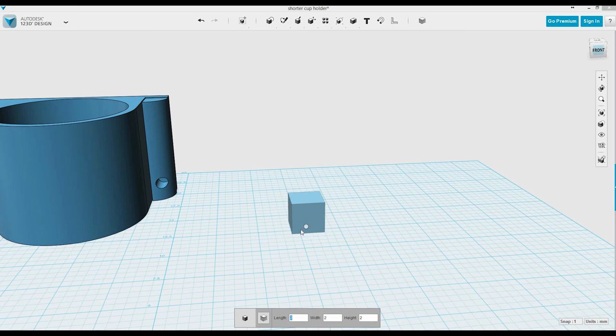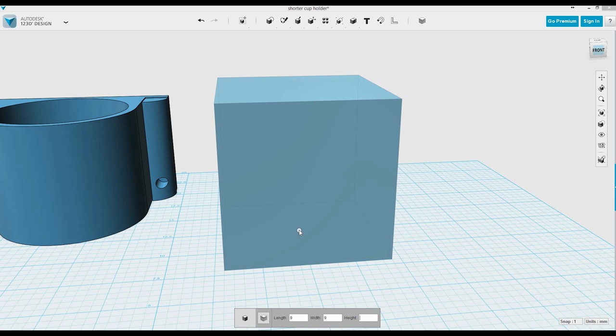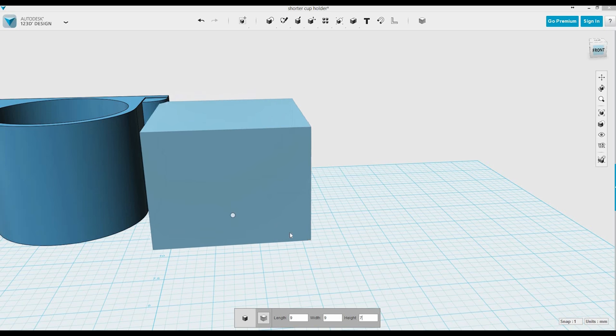The Volvo doesn't have a good cup holder in it, so what I decided to do was to design and 3D print a good cup holder. You can see in the background here I have a prototype already done, and I'm going to do something similar to that here.